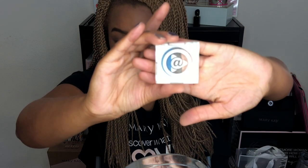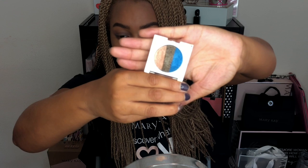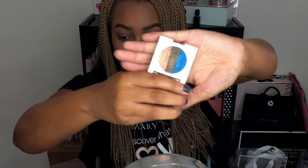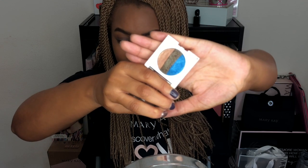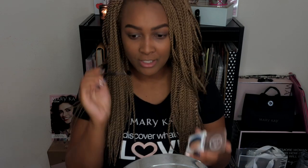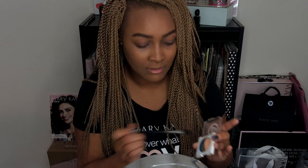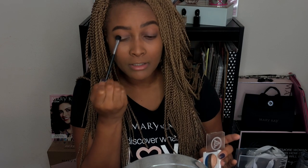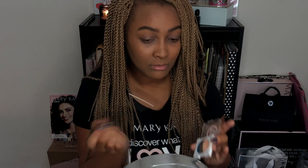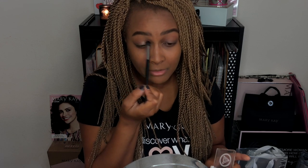For the eyeshadow we are going to use the Mary Kay At Play Out of the Blue eye palette. Unfortunately these shadows have been discontinued by Mary Kay, so feel free to use whatever shadows you have in your collection. I really like this palette for that peachy shimmery shade on the right — I'm just going to pack that on an eye color brush and apply it to my eyelid very lightly. Be careful with shadows like this because they do tend to have a lot of fallout, but overall it's just a nice wash of color for a quick natural look.